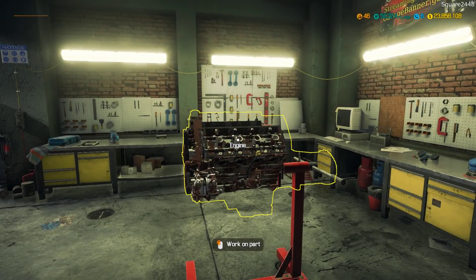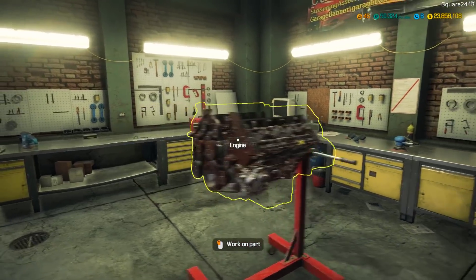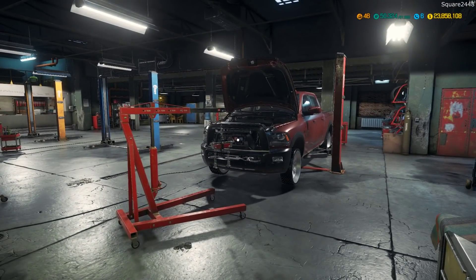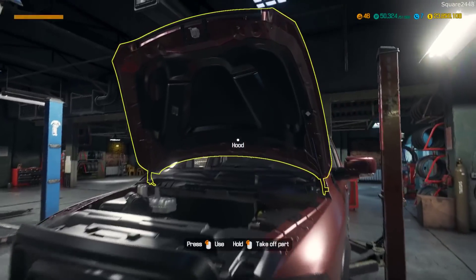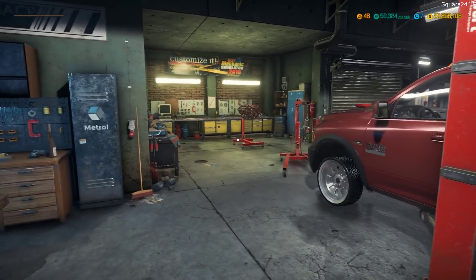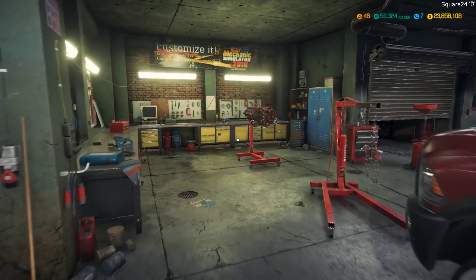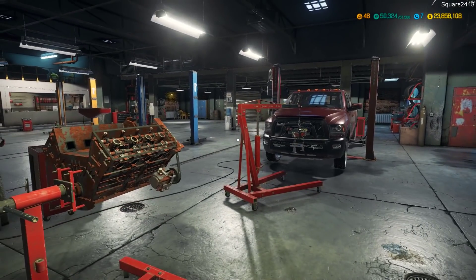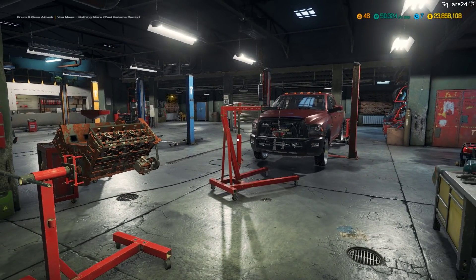I think that's a good area to pause for today. I will continue to break down that engine and get the parts ordered. We got this brand new repaint done, new body panels, new wheels, and the engine is out and almost ready for ordering all the parts. Hope you guys enjoyed today's Car Mechanic Simulator 2018 video. Thanks for watching, stay tuned for the next one, and subscribe for more.